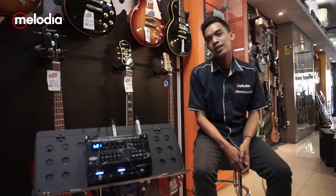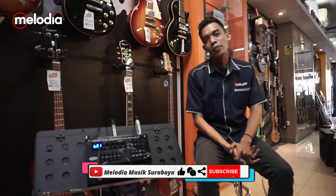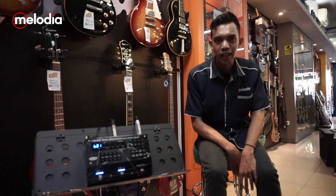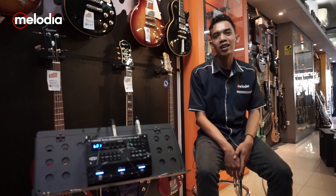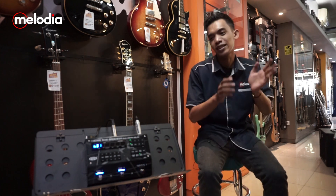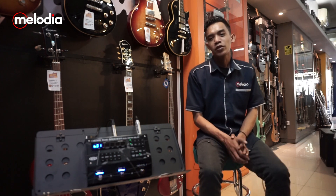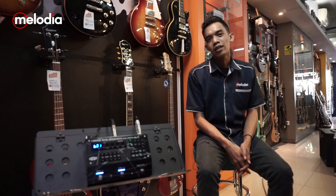Hello, I'm back again on Melodia Music Surabaya. This time, Melodia Music Surabaya presents one of the most interesting effects — a combination product and collaboration with Boss. So, what is it? This is the Boss SDE-3000 EVH. Let's explore the cool features of the Boss SDE-3000 EVH!